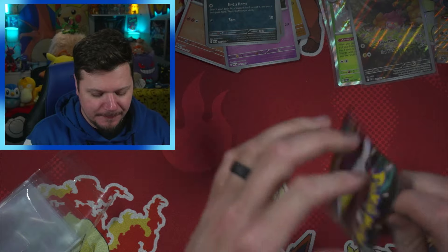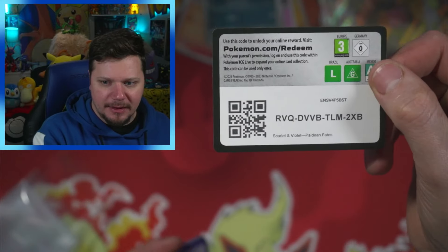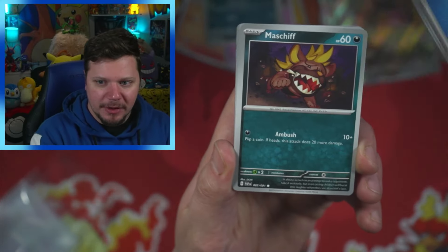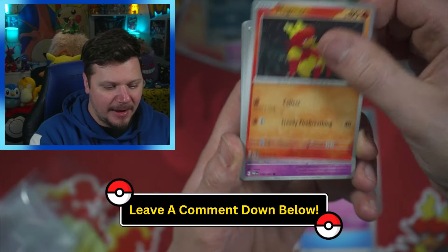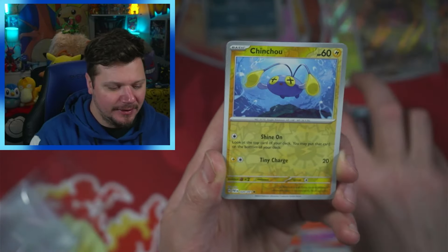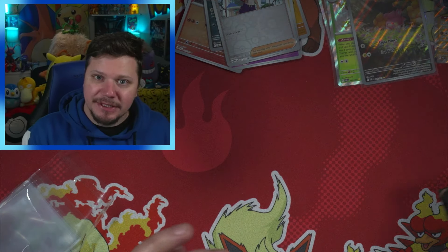We've got four packs left. I hope you're having a good weekend — the day this video goes up it will be a Saturday, so I hope you're having a good Saturday. Let me know if you have any fun plans for the weekend. We got Magmar, Fidough, Swoobat, I love that Gengar so much, Charmeleon, Chinchou, Nomona, and a Rotom Heat. Nothing too exciting there, but that's okay.